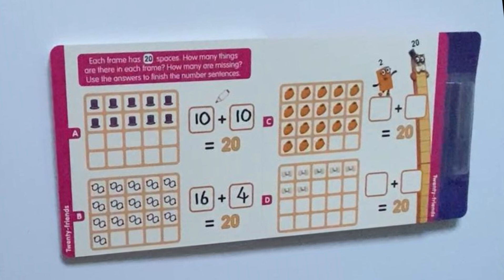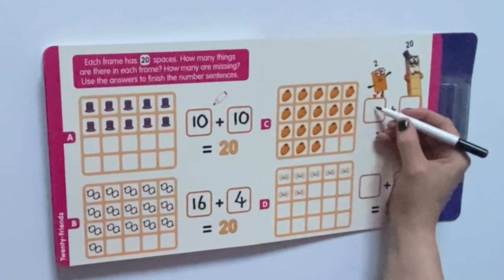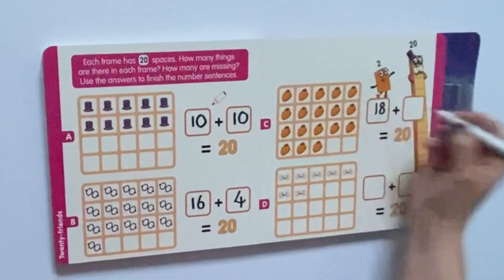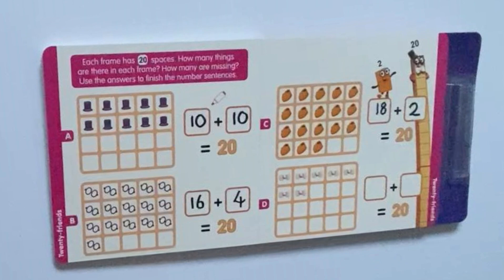Next, we need to count Number 2's shoes — 1, 2, 3, 4, 5, 6, 7, 8, 9, 10, 11, 12, 13, 14, 15, 16, 17, 18 pairs of shoes — and there are 1, 2 blank spaces. So that means 18 pairs of shoes plus the 2 remaining spaces equals 20.